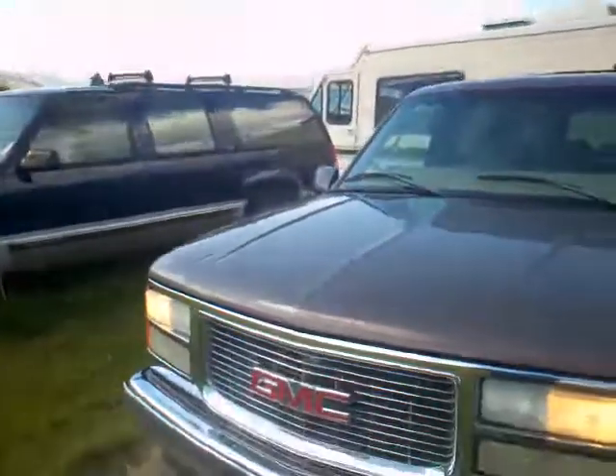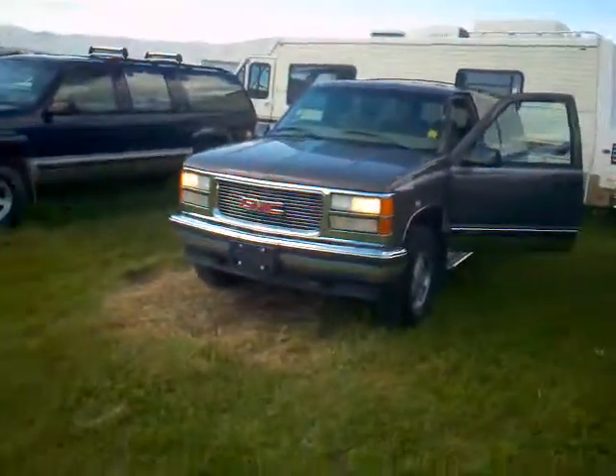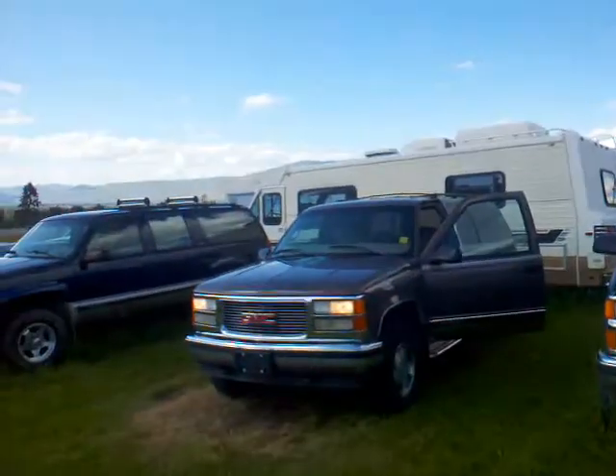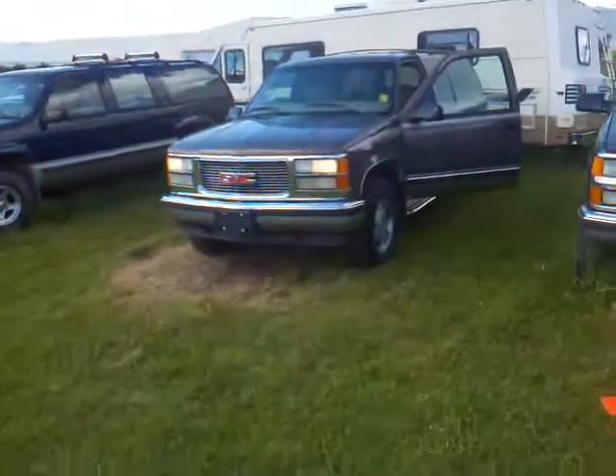Thanks for tuning in — Orange Acres Cars, Highway 93 North, Missoula, mile marker 13. Give us a call at 370-546-6 if you want to test drive this one. I'll make sure I'm here for you. Thanks for tuning in.